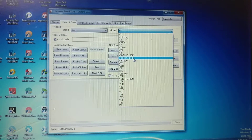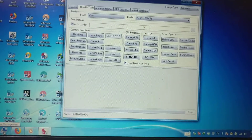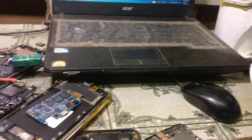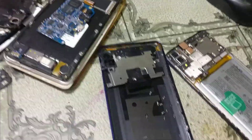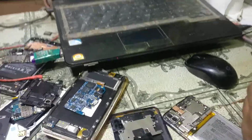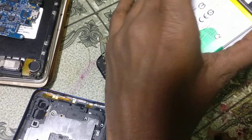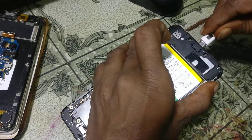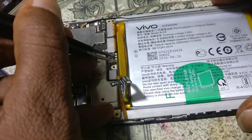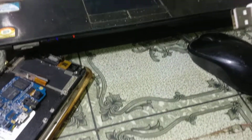Install the Qualcomm drivers and open Device Manager. Now connect the USB cable and short the ADL points, then connect the USB cable again.